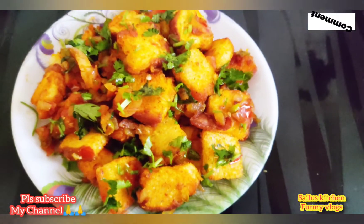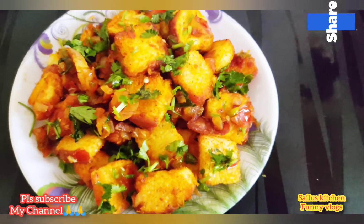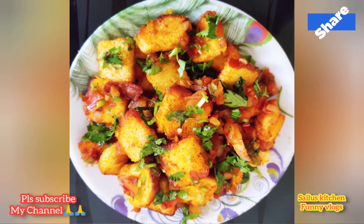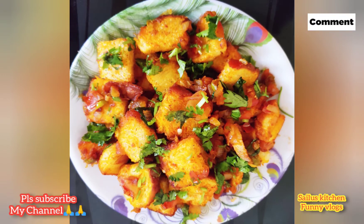If you like this channel, please click the subscribe button. I will support you in the comment section. Please support me if you like this.